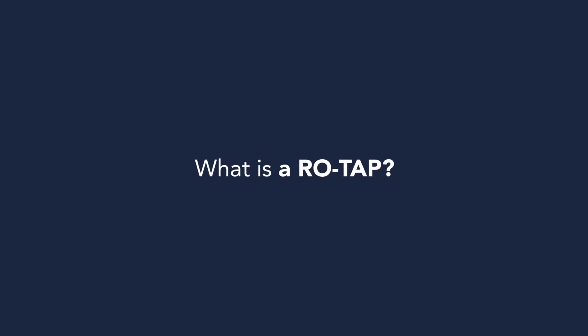What is a Rotat? The Rotat Machine is used with a stack of test sieves. The name Rotat came from the two words rotate and tap, and that's exactly what it does. When the test sieves are in the Rotat Machine and the machine is running, the hammer has a brute force to ensure that the particle seeks through the mesh openings.